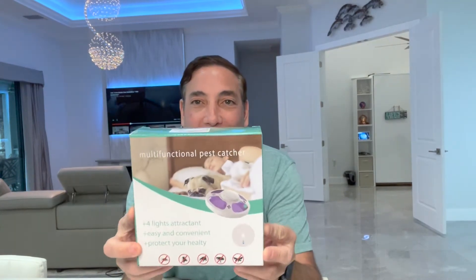Hi, it's Neil. Welcome to my family room, I guess at this point. And today I have this multifunctional pest catcher.